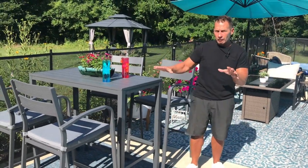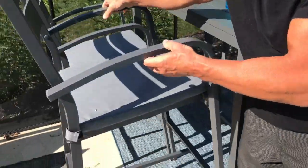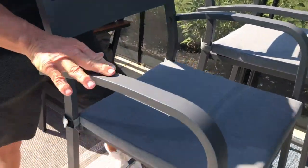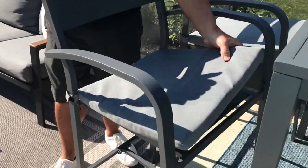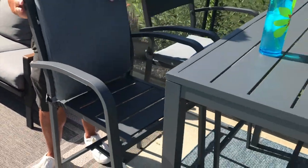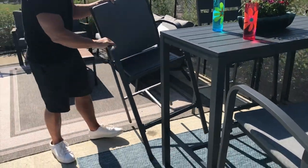Let me show you some of my favorite features. These are really, really light, so you can actually move them around real well. They've got a good coating on them, so the coating is going to keep it weatherproof, which is nice. It does come with seat cushions, which are great, and the cushions have some Velcro on them so you can move them around. You can also see what they look like if you didn't want the seat cushions.